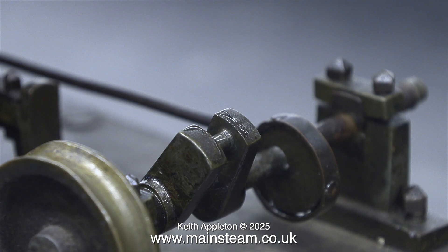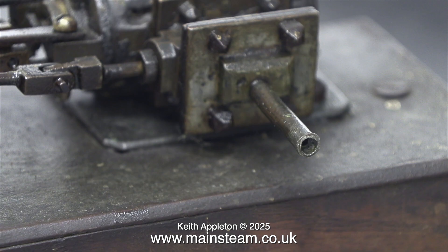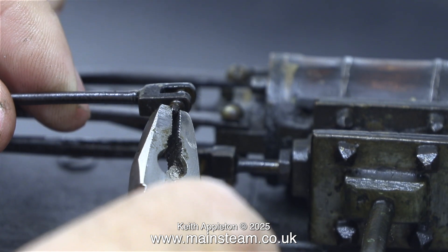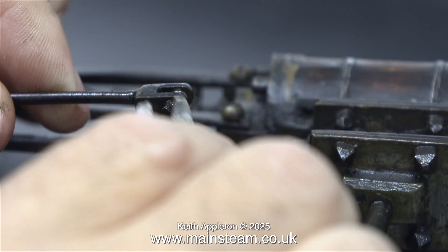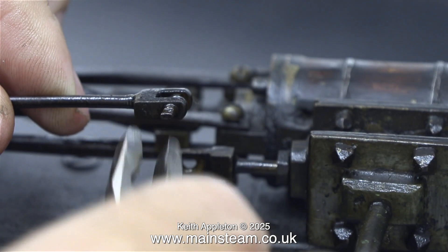The crankshaft is soft-soldered together, and that's given way at the crank pin. As you can see, it's not exactly straight. The cylinder and steam chest seem to be okay. The exhaust pipe has some evidence of having something been soldered to it in the past, but that part is gone forever.